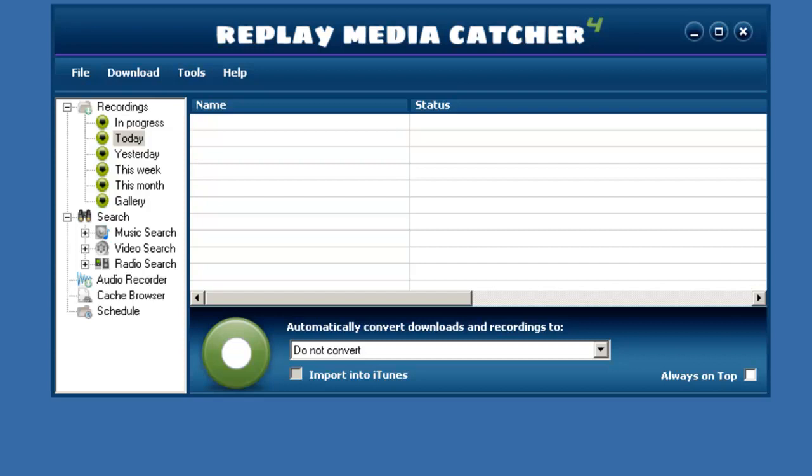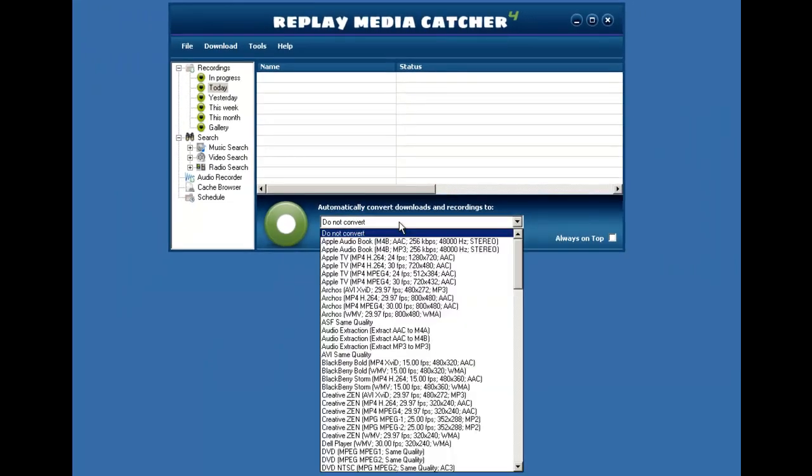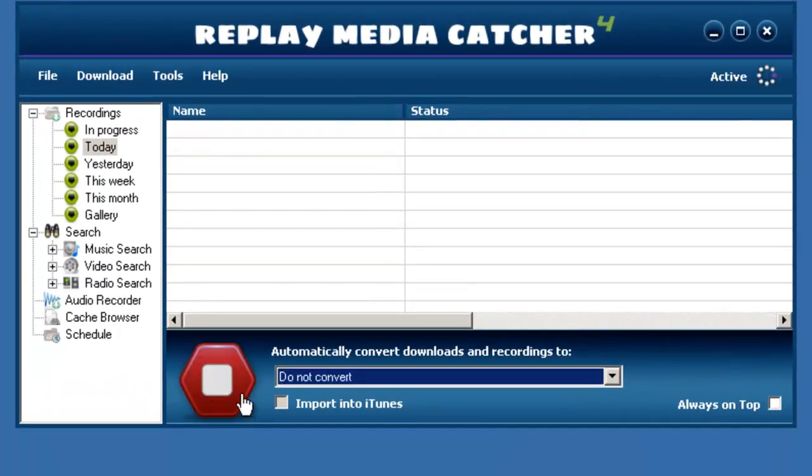Downloading shows from the BBC iPlayer is very easy with Replay Media Catcher. All you need to do is open Replay Media Catcher, decide whether or not you want to convert your recording to any of these gazillion different popular formats, click on the start recording button, and then open up your browser and start streaming a show from the BBC iPlayer.